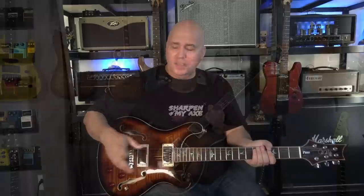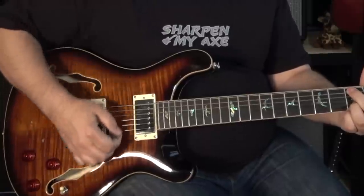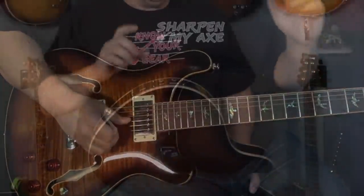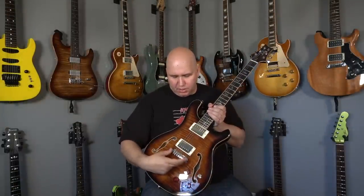You have a volume and a tone control for your magnetics and a volume for your Piezo system. Something interesting that's different on this guitar compared to the Core is that the Core has a switch to turn the Piezo on and off, whereas on this one you have to use the volume to do that — so you use it like a blending system. You can blend in the acoustic sound, then run the volume on the magnetics for the neck pickup.